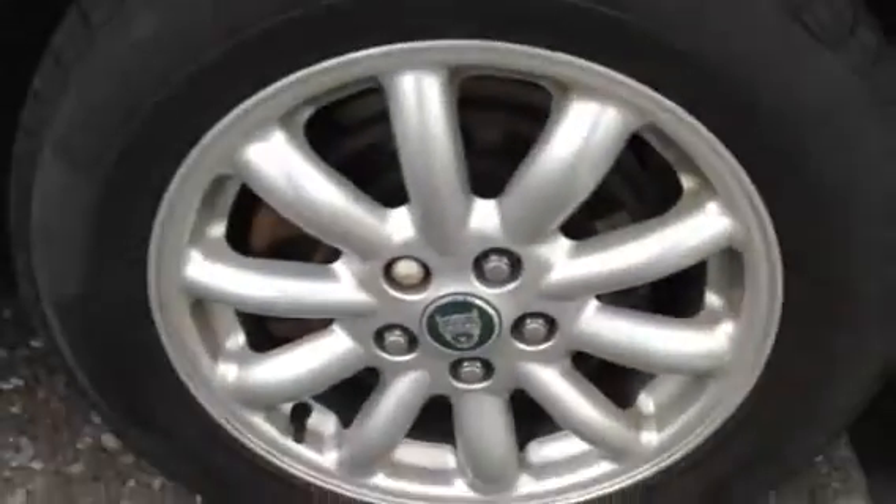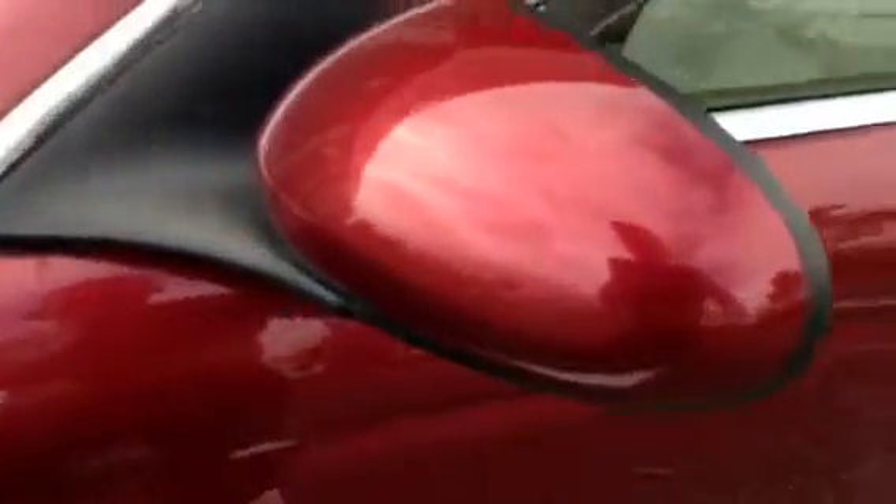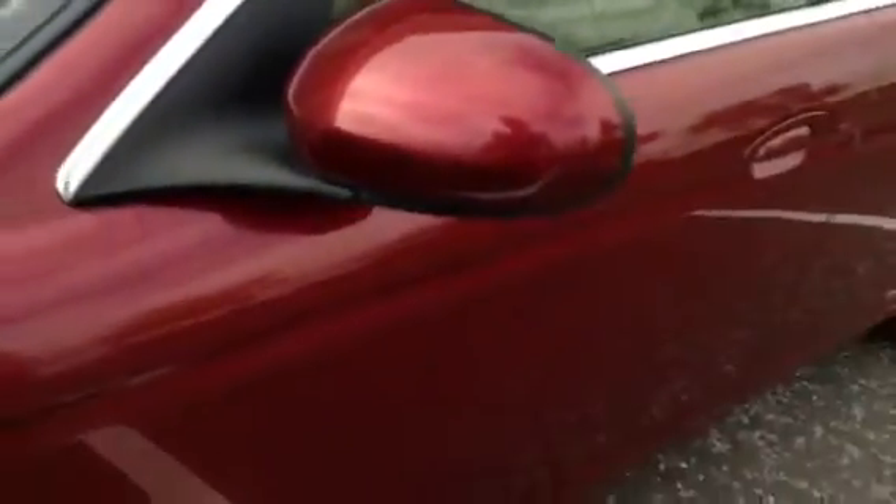Looking down the near side of the vehicle, once again there are just one or two minor little dinks but no dents. The rear arch appears to be okay, no chips on the rear door, just some light scratches to the paintwork on the rear passenger door. The front passenger door similarly has just one or two light scratches. Great condition for its age — you can clearly see it's been taken care of. There are some light scratches to the mirror there as well.